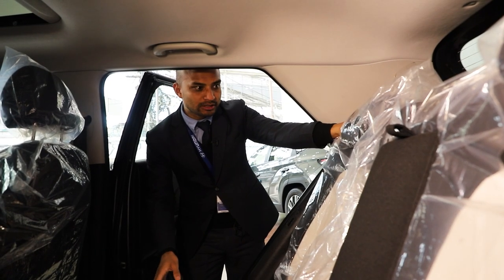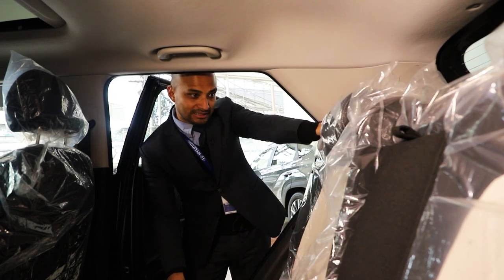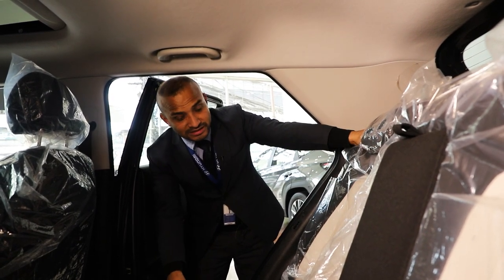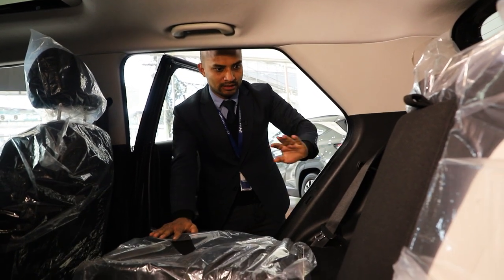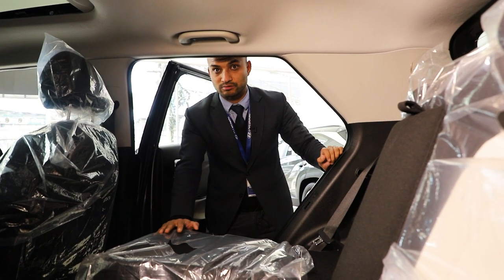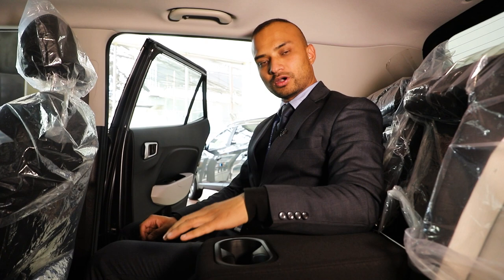The rear seat can recline in two ways. You can see the current position, and for long-distance travel you can recline the rear seat one step further. The rear seat splits in a 60-40 ratio. There is an armrest for rear passengers along with a coffee mug and cup holder.